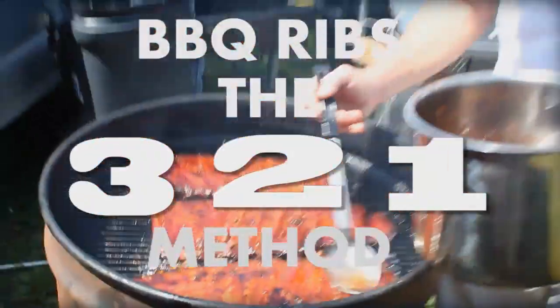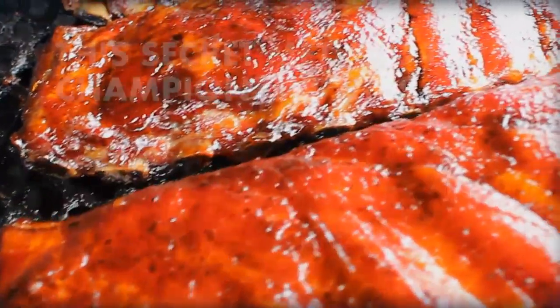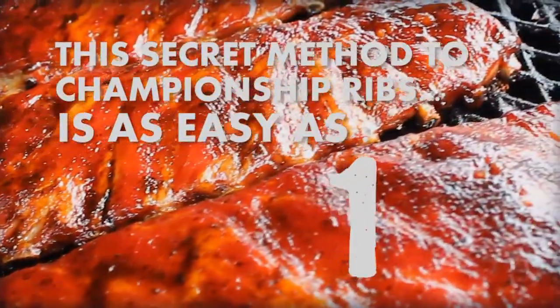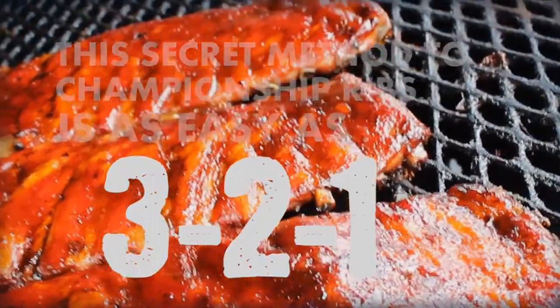The trick is to break down the low and slow cooking process into three real easy-to-remember segments, and then add in some time wrapping foil. It works for gas grills, it works for charcoal, even in electric smokers. You start with a stable low and slow temperature on your grill and then you prep the ribs.